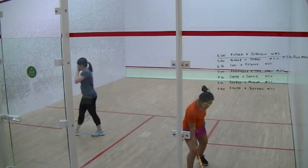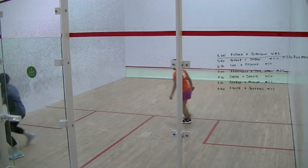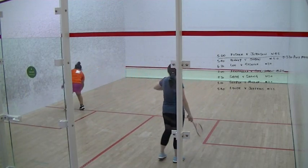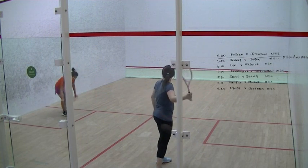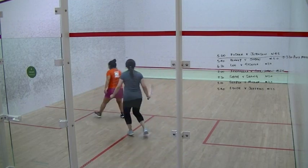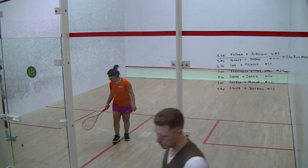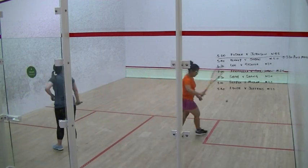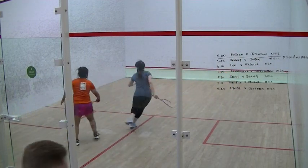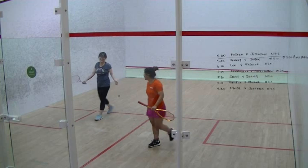Nine seven. Eight seven. Nine seven. Left. Eight seven. Nine seven. Nine seven. Ten seven. Right. Nine seven. Nine seven. Eight.